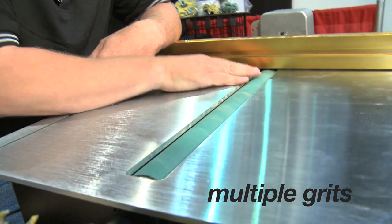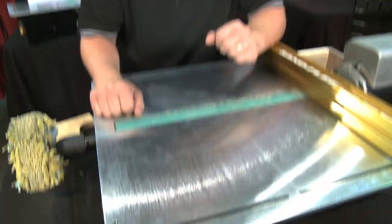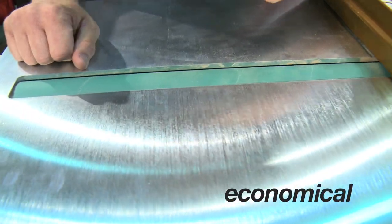In fact, I can put multiple grits side by side. I can put a 150, a 180, and a 220 without changing my setup. That's simple. That's the Sandfleet. There's a wide selection of abrasives available for your Sandfleet, and it's less than $2 to wrap a whole entire 18-inch drum. It's an economical machine to run.